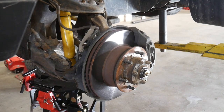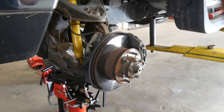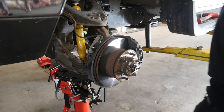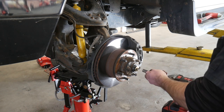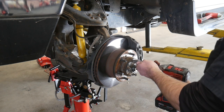Pop this dust cap off after you've lifted the vehicle, secured it, and removed the wheel. Then we can remove the drive plate off of this axle. Now some vehicles will have lockout hubs here, but most of the 89 and newer vehicles have this drive plate instead because they have automatic locking differentials.